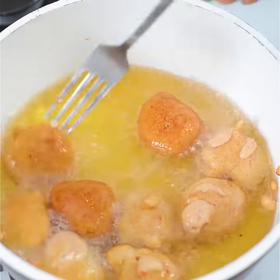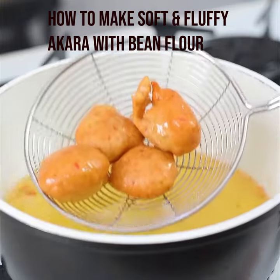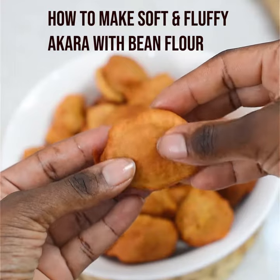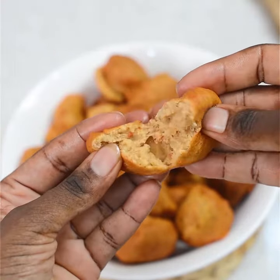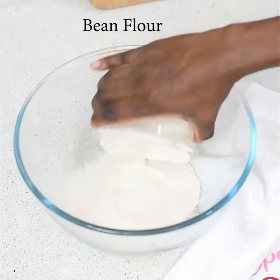If you have given up on bean flour because your acara is always looking like Nigerian buns, this video is for you. I'm going to show you how to make soft and fluffy acara with bean flour.